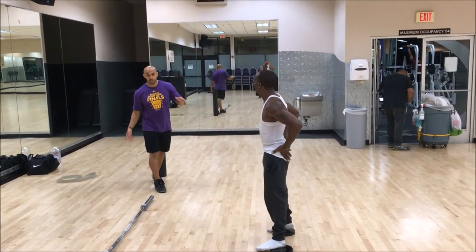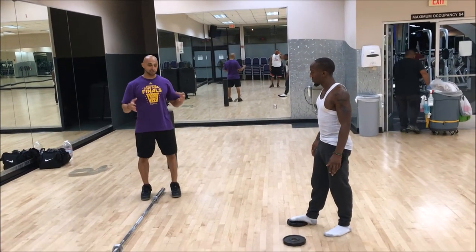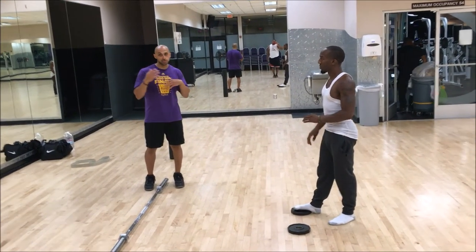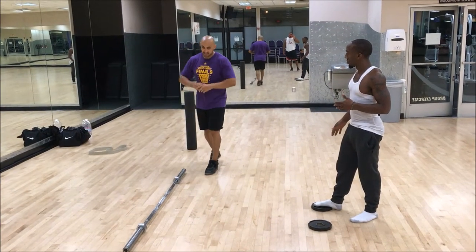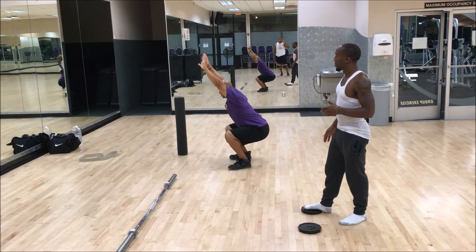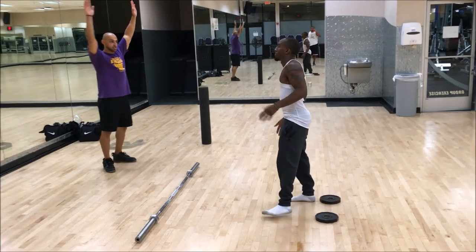What we're going to do now is go over an overhead squat assessment. With this we can tell a lot about which muscles are short, lengthened, tight, or weak. Basically it's just hands above your head and you squat down to where it's comfortable.